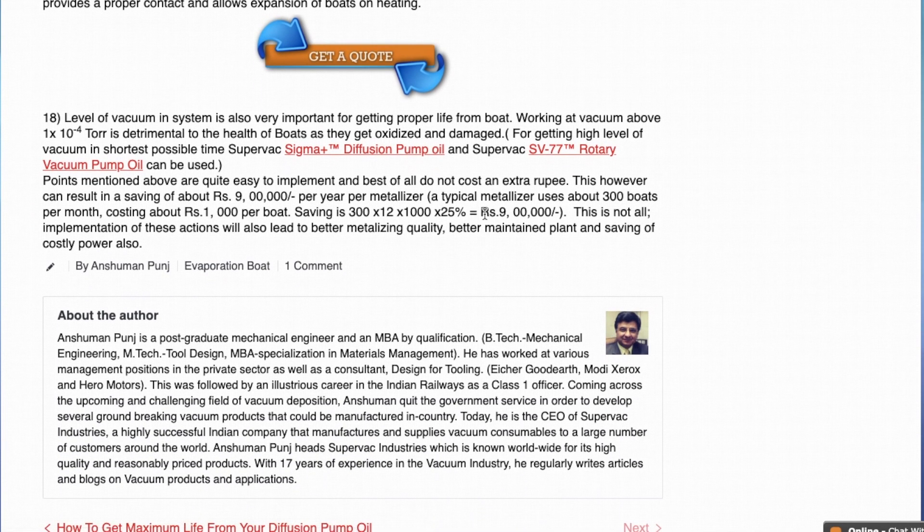Finally, the level of vacuum is extremely important. Always use good quality diffusion pump oil and a good quality rotary vacuum pump so that you get a proper vacuum. A proper vacuum will certainly give you much better boat life and save you money in the end.